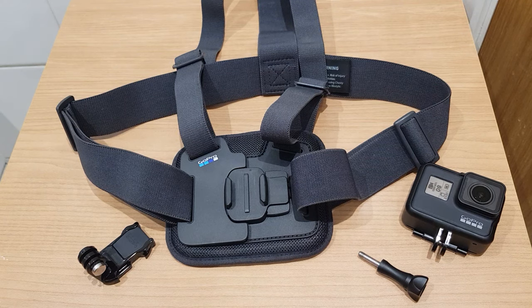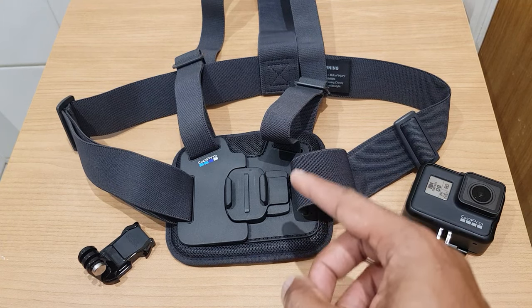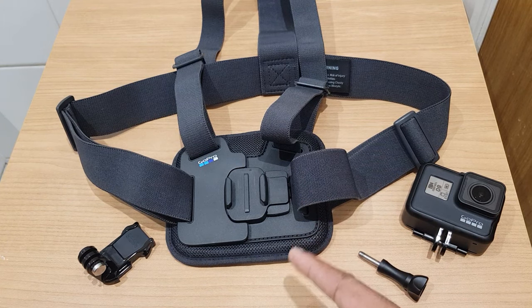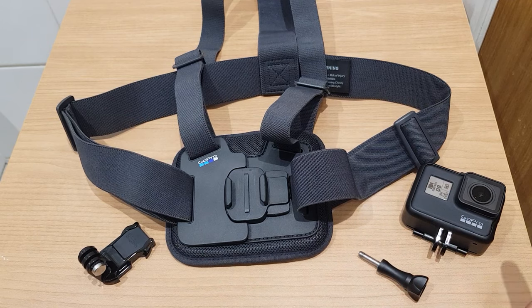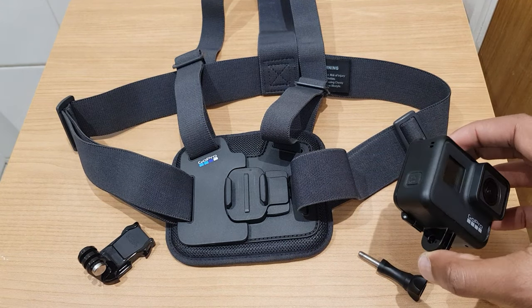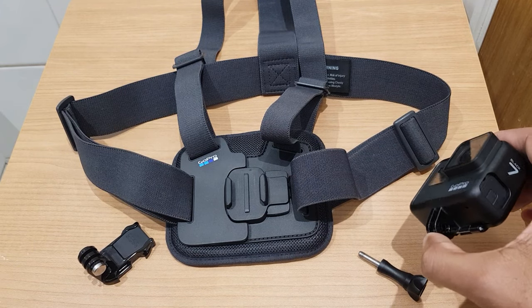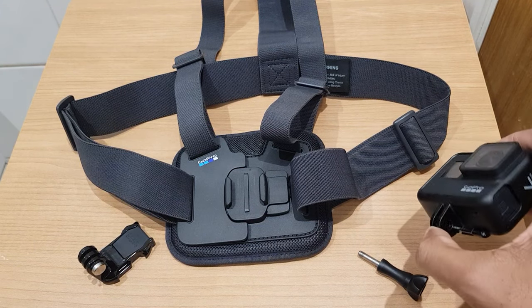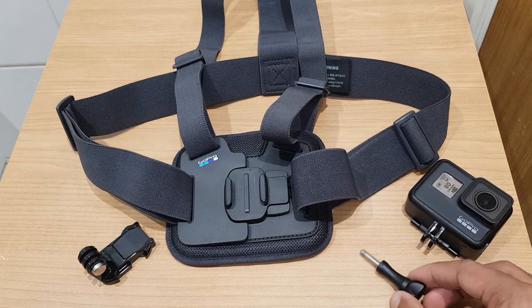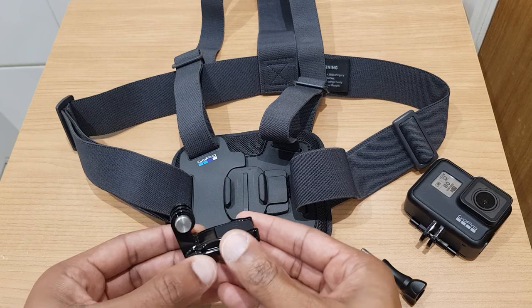Hello and welcome to the video where I will show you how to connect your GoPro to your GoPro Chesty. This is the chest mount. These are the parts that you need — of course the GoPro, which is already in its housing. If you don't know how to put the GoPro into its housing, I have a video on that; have a look for the GoPro playlist. Here is a thumb screw, and this part here connects to the Chesty.